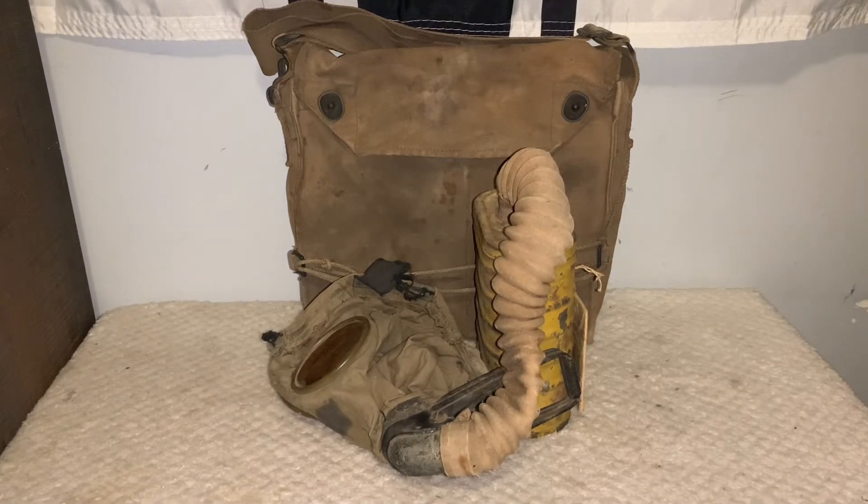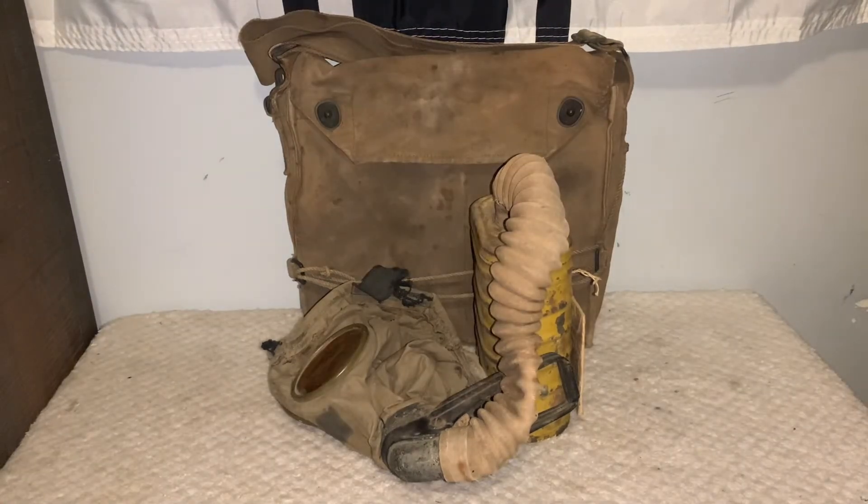And while this gas mask may not be in the best shape as my other one, it is still a great example of history, as most original World War I stuff is getting harder and harder to find as the years go on. It's been roughly 104 years since World War I has ended, making World War I gear and uniforms a lot harder to find. So if you ever find some original World War I stuff, and it's not that expensive, and it's in pretty good shape, like this item right here, I do recommend picking it up.